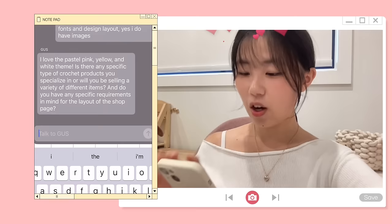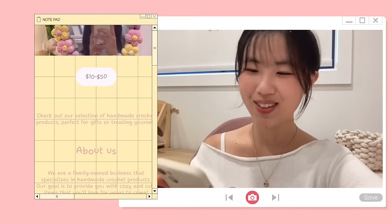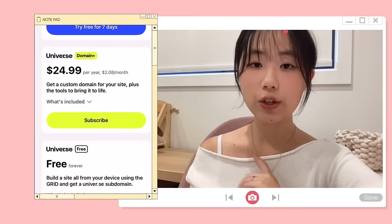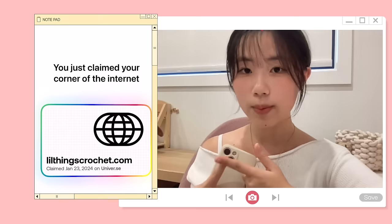If you're not planning to sell, it's also perfect for the link in bio or to make a crochet journal to connect with your community. There's a really cool feature called AI assistance — if you have zero inspiration for your website, you can literally ask AI to build a whole website for you. If you're based in the US, Universe's sell block allows you to sell your creations in minutes.